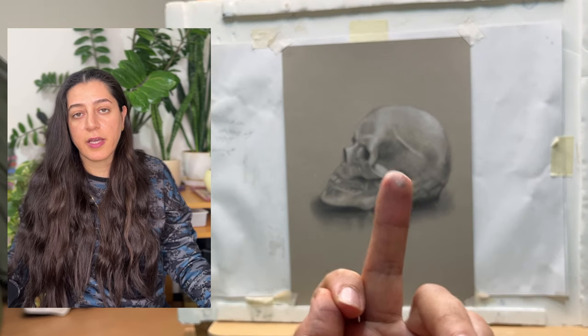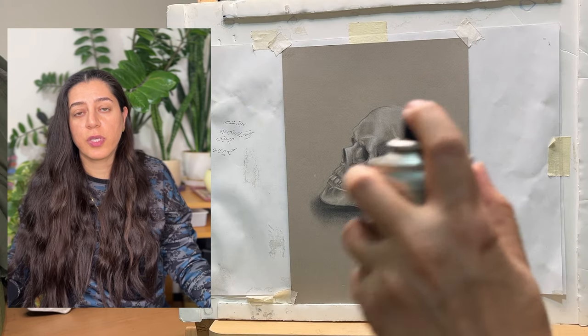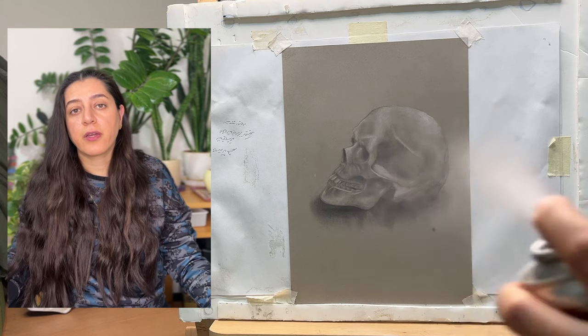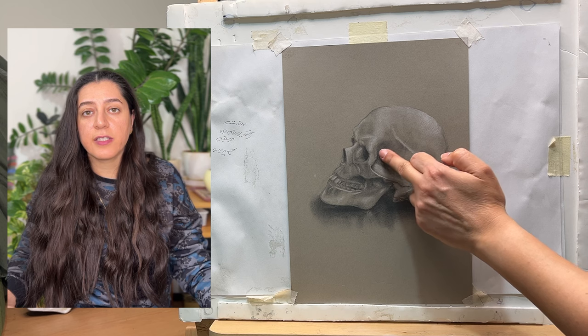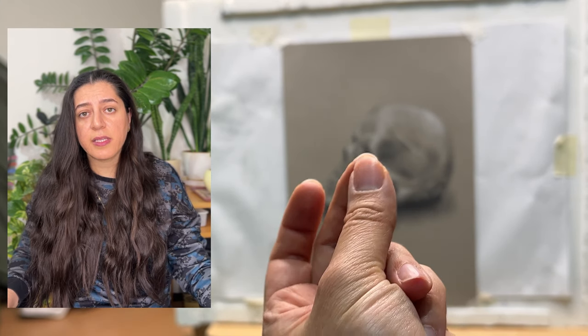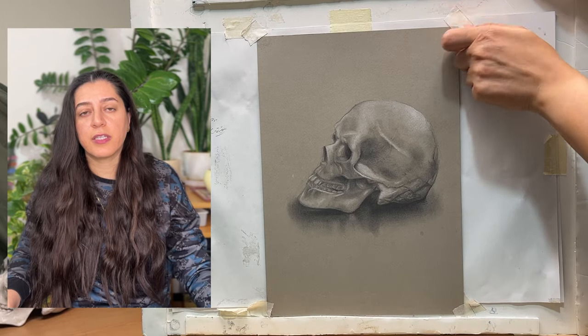Once the fixative is applied, I can touch my artwork to check for smudging and see if graphite transfers onto my hand. If I see that the graphite is still transferring, I try to cover my artwork with the fixative again.